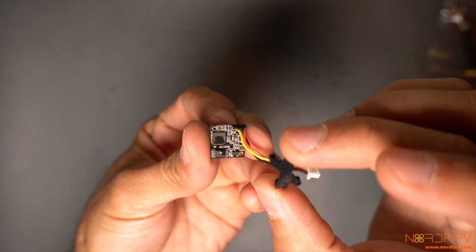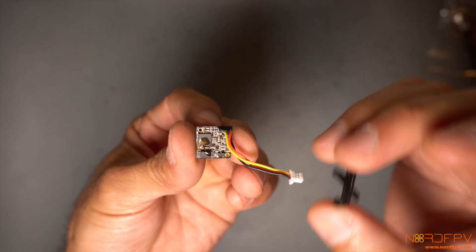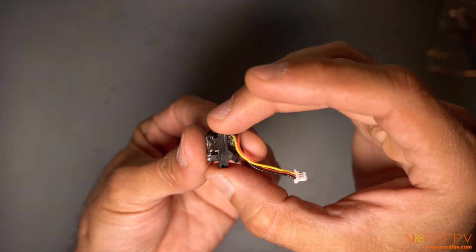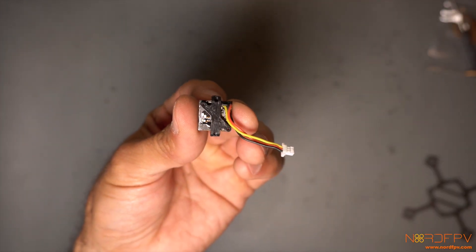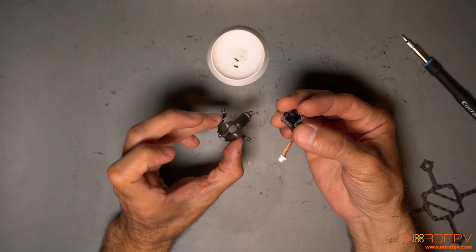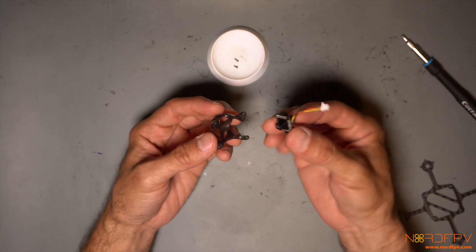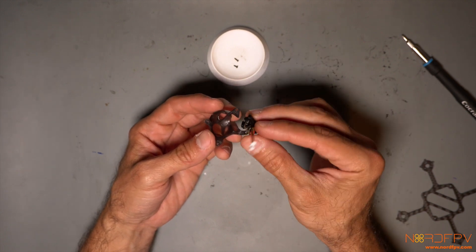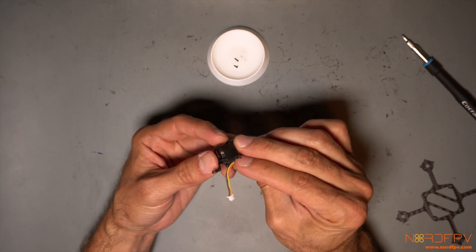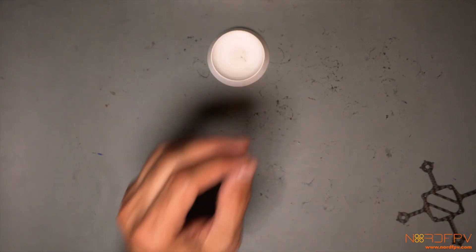The first step is to get the camera mount attached to the camera. There are two holes in diagonal on both pieces, so it fits together and then you screw it up. The second step is to get the camera into the canopy. The instructions don't say if there is a specific orientation — whether it goes upside down or not — so I'll install it and then check if it's in the right direction.